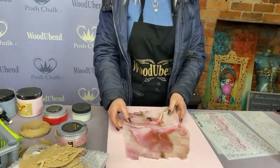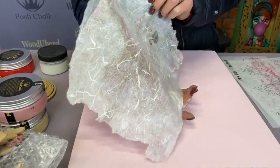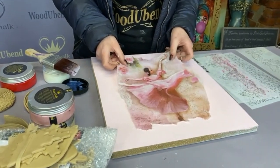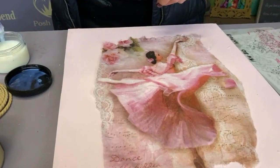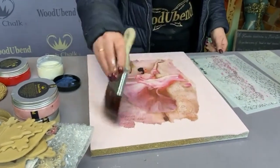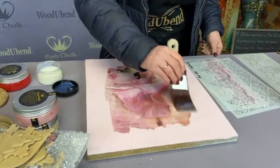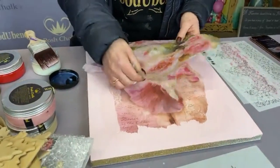I'm going to do a bit of decoupage, then some metallic pastes in the stencils. This is just rice paper I found in my stash — I have no idea where I got it or when, but I liked the ballerina. I put my Dixie Belle top coat sealer in gloss on the surface — that's what I use for decoupage — and I'm going over the top. I'm doing a bit of layering, ripping bits up as I go.